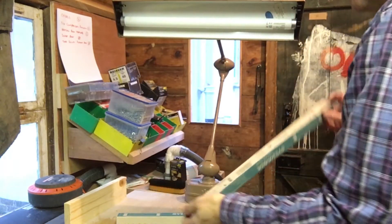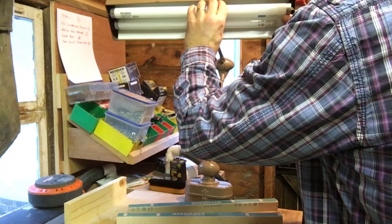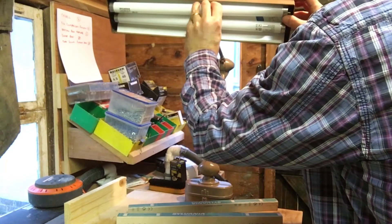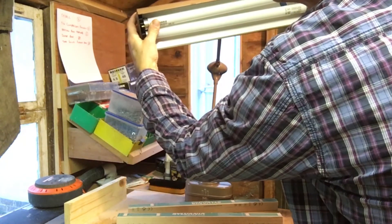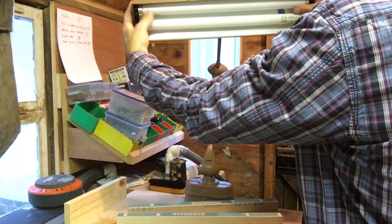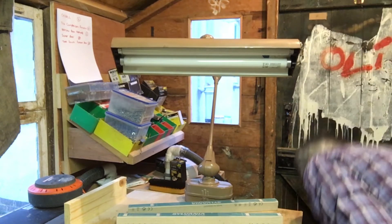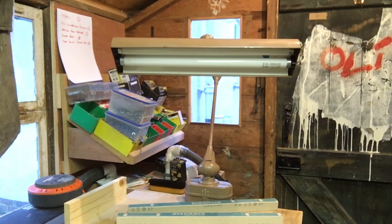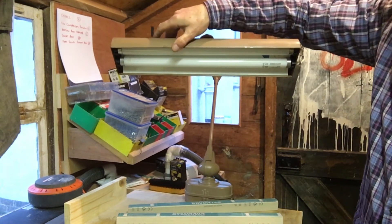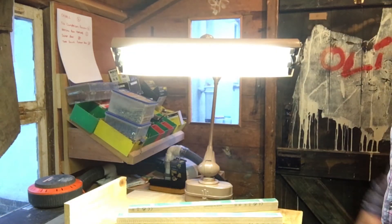Two lamps in position — let's plug her in. Three, two, one... yay! She works, nice!